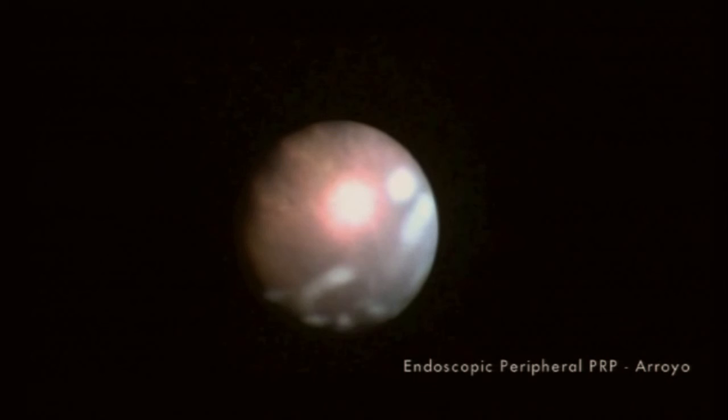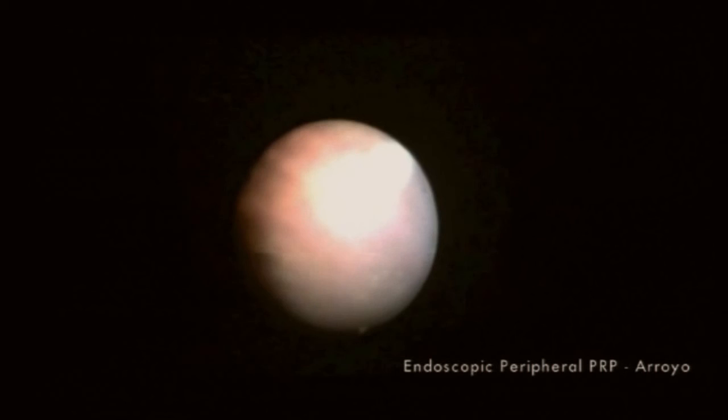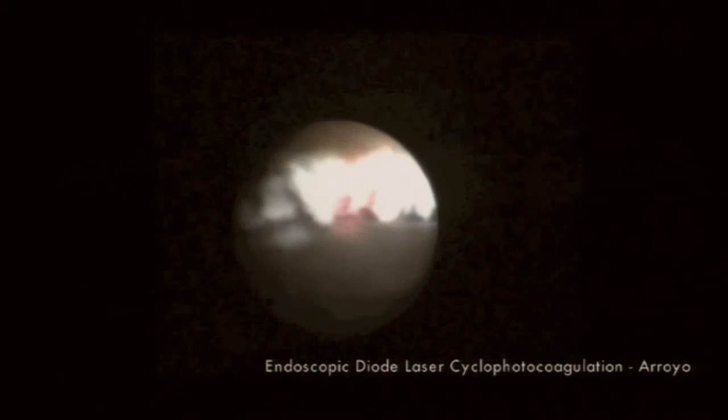These are areas that we don't typically do such a great job at treating. And finally, 12 clock hours of diode laser endoscopic cyclophotocoagulation treatment are applied, also with excellent postoperative control.